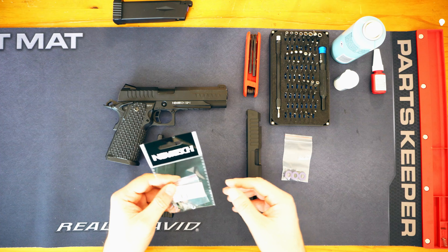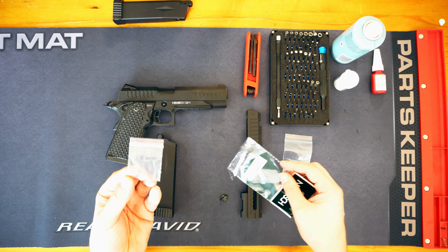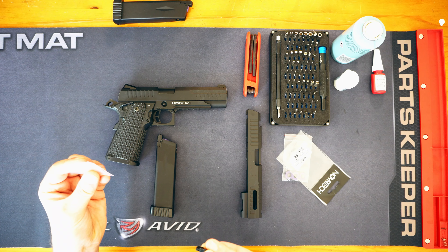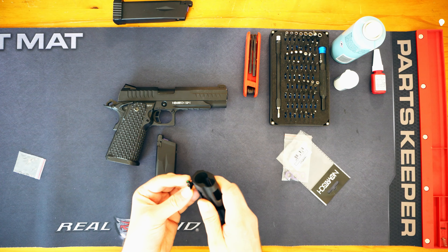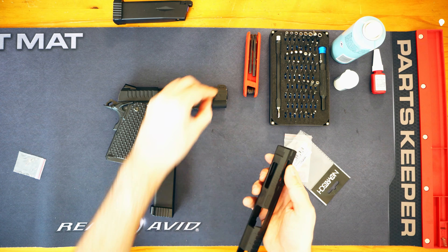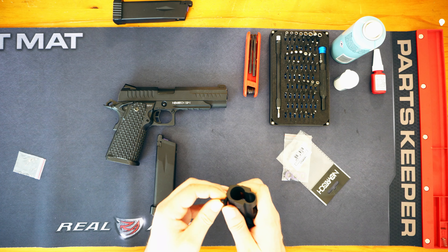Then we have got the cutout slide itself. The other thing I have got here is the little fibre front sight which we are going to pop on the front of the slide — this is essentially furniture on the new slide. There is a small bag here but I don't think there is actually anything in it. That fibre sight is obviously going to pop into here.